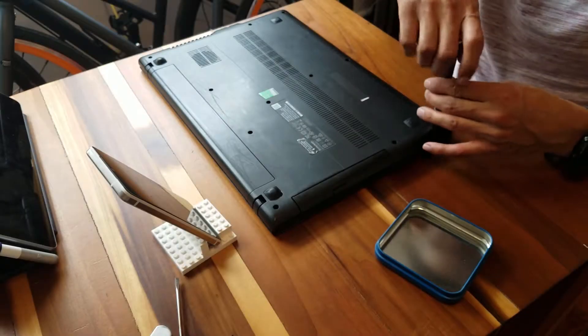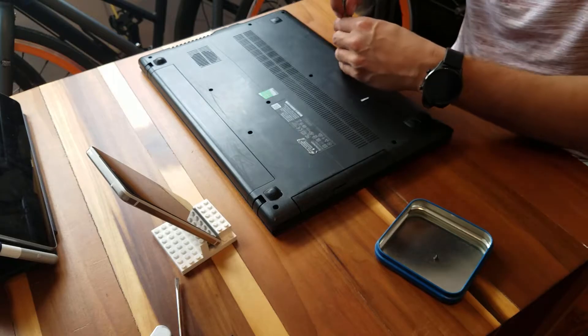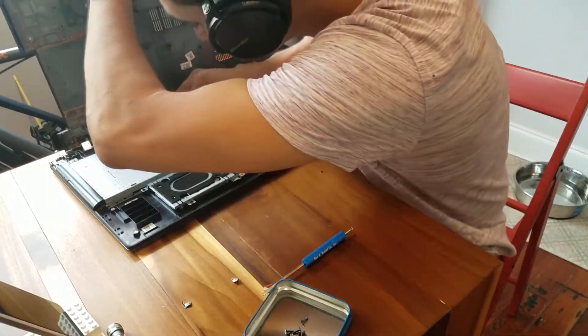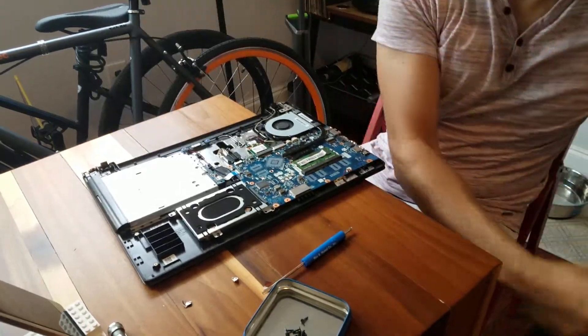Alright everybody, enough talk, let's go check it out. In order to keep the cost down I decided to buy a used laptop from eBay that had a busted screen but was otherwise functional. Once the laptop came in I began taking it apart. A couple of screws here and a couple of broken tabs there and I was able to get the components I needed. Luckily I didn't break anything too important.